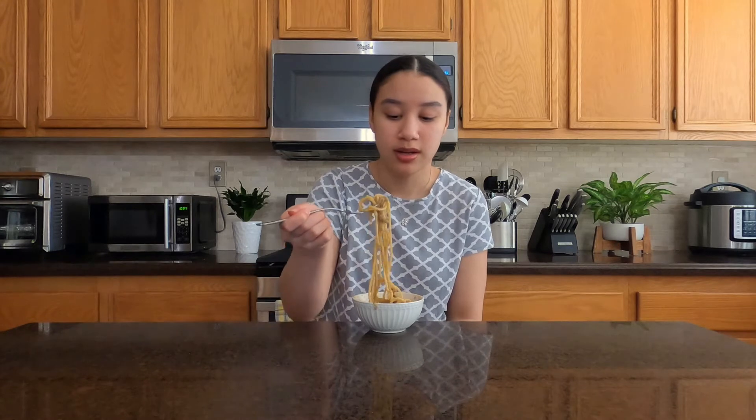That actually tastes really good for just being the most simple thing ever — like just cheese and pepper. The smell is great, the taste is great. The pepper is really there and I really like it. It's kind of weird but it just tastes really simple, and I think that's what I really like about it. It has that spice to it, it has that cheese to it, and they actually really mix well together. It actually tastes really good for being super simple.